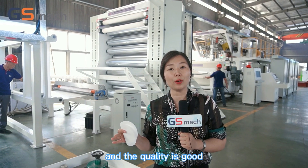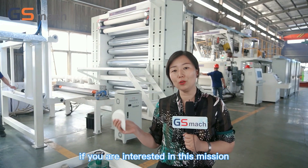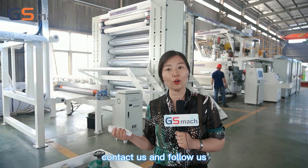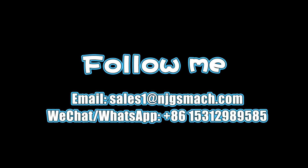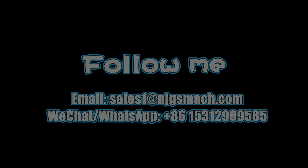And the quality is good. If you are interested in this machine, contact us and follow us. See you! Bye!